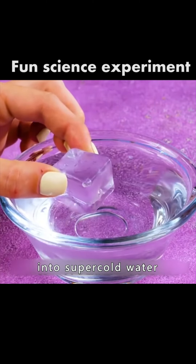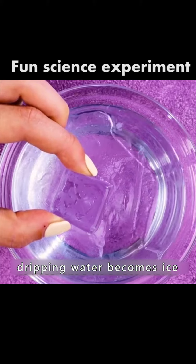Put a piece of ice into super-cold water. You will see the magical effect where dripping water instantly becomes ice.